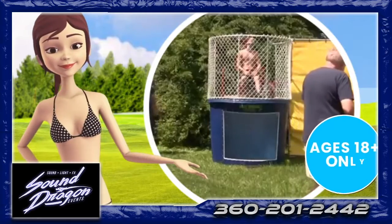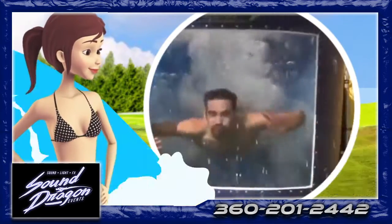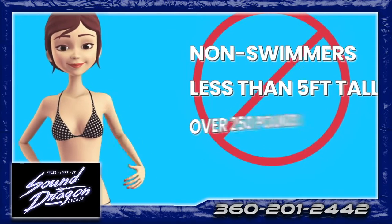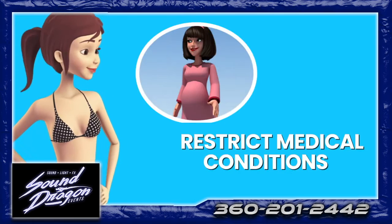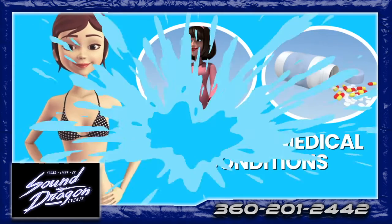Only one person at a time, aged 18 years or older, should be allowed on the seat or in the tank. Keep all non-swimmers, anyone less than 5 feet tall, or over 250 pounds off of the tank. Stay off the dunk tank if you are pregnant or have any existing medical conditions such as a back injury.